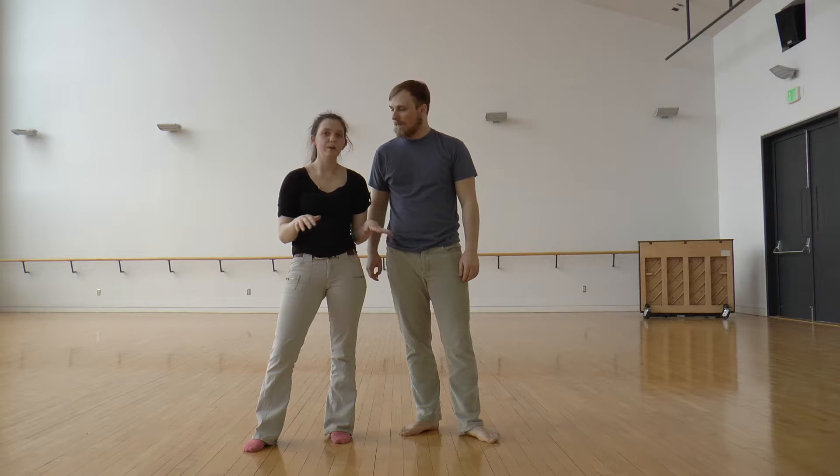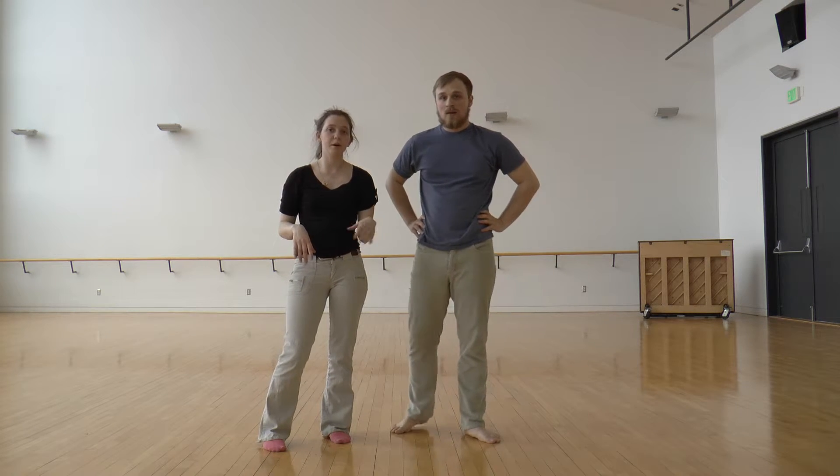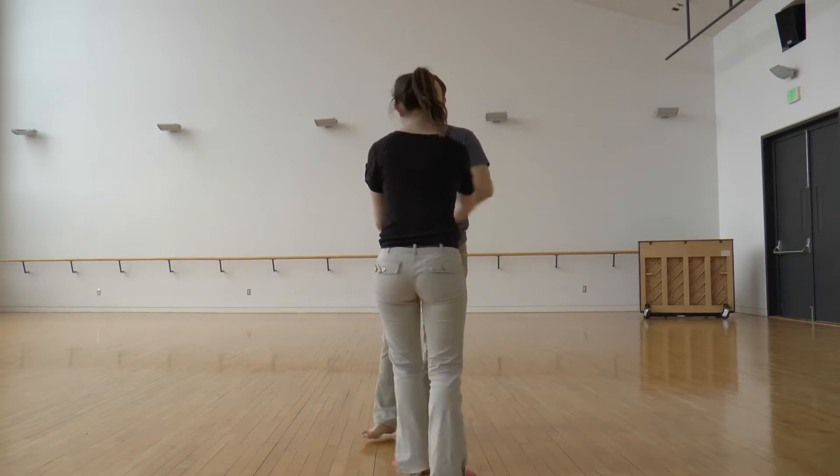One other thing you might want to know about this move is we do the cuddle turn and the bump out to make it fancy, but they aren't necessary. You could just do it from a hand side turn.